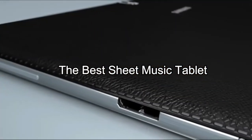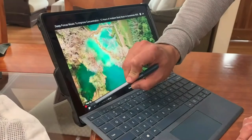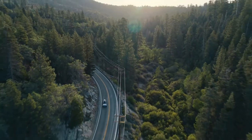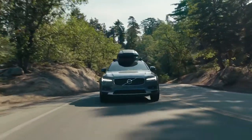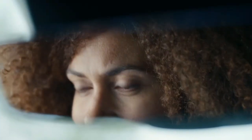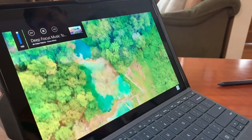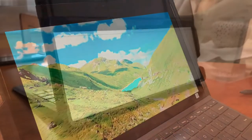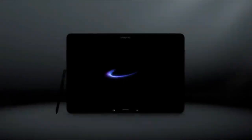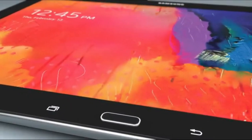The best sheet music tablet overall is the Microsoft Surface Pro 6. The battery is made to last all day even when heavily used, and the screen size is large for comfortable reading. It's compatible with the extremely useful Surface Pen, and the price is moderate when compared to other top-tier sheet music tablets. If you're looking for the best budget tablet for sheet music, the Amazon Fire HD 10 is likely the best option. Compare these options and choose the best tablet for your needs as a musician.